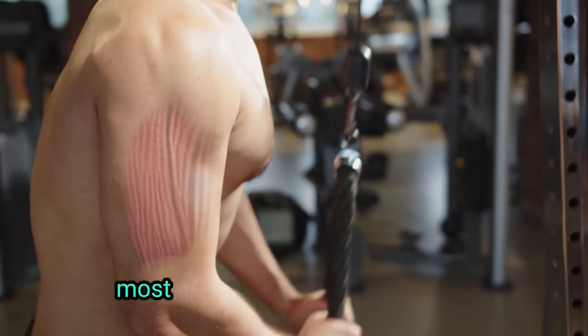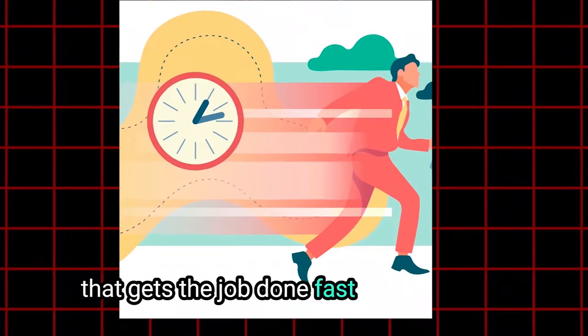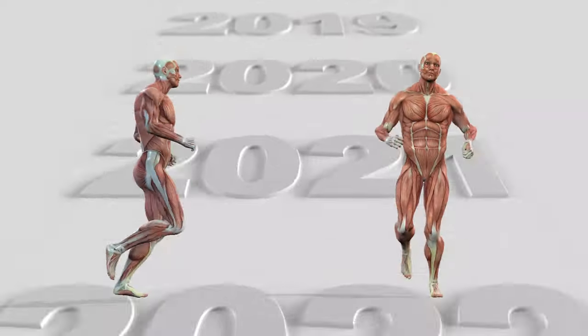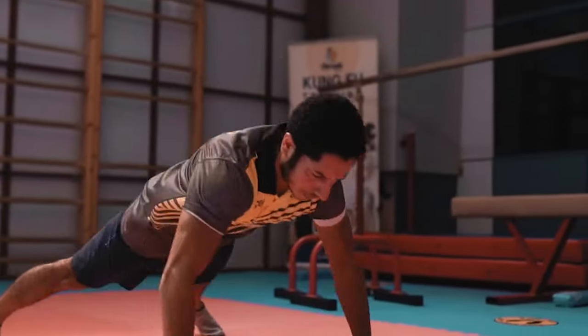When it comes to building muscles, most of us want a simple solution that gets the job done fast and efficiently. That's what it's all about, right? And after 15 plus years of working out, I've tried almost all the exercises you can think of.